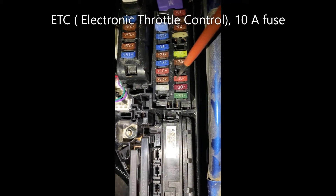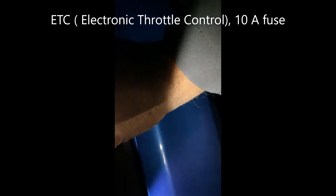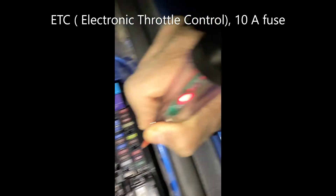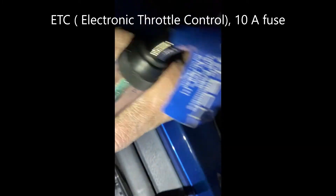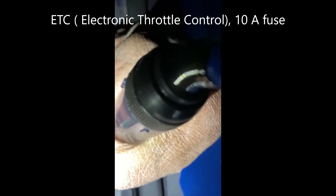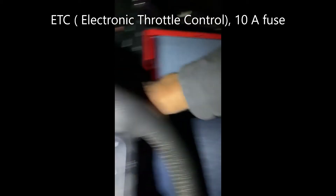So we ended up changing this one right here — it was blown, not reading. For the Toyota Camry it's going to be the third one. For any other model it's going to be the same, a 10 amp — it's called ATC electronic.